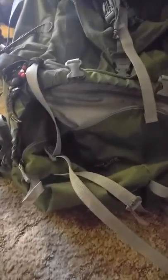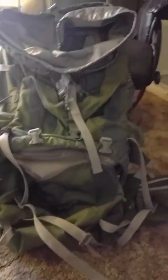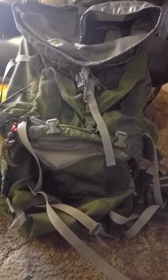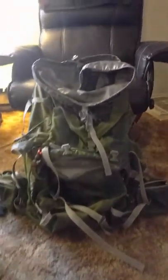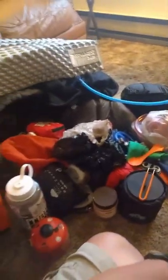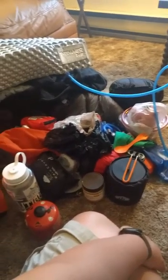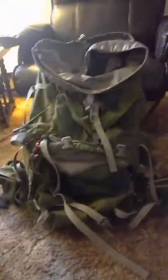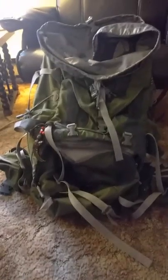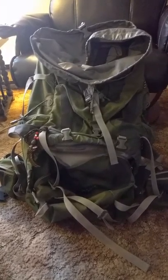So yeah, this is my Deuter ACT Lite 65 plus 10 with a couple of personal style points, and I really like it. I would recommend it — it is very comfortable to wear for long distances and I'm very happy with this purchase. It did carry all of this gear for an overnight; I just unpacked all of this and all of that fit in there with no problems. If you have any questions, drop me a line at slothblog2k16@gmail.com or check me out at slowcurious.wordpress.com. Thank you very much and have a good day.